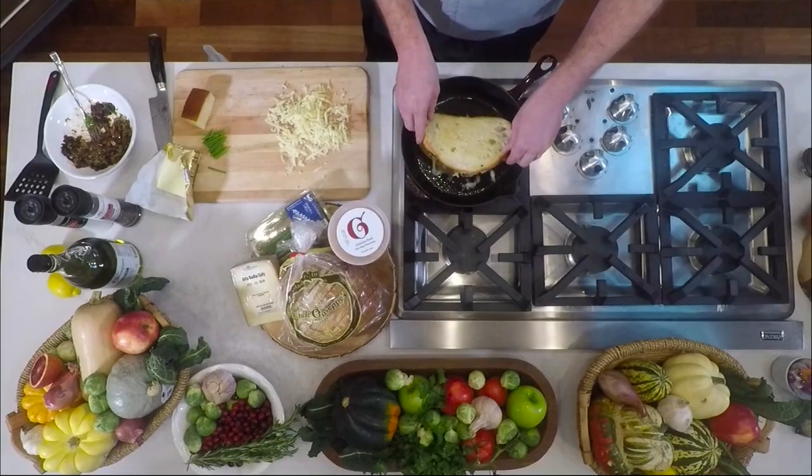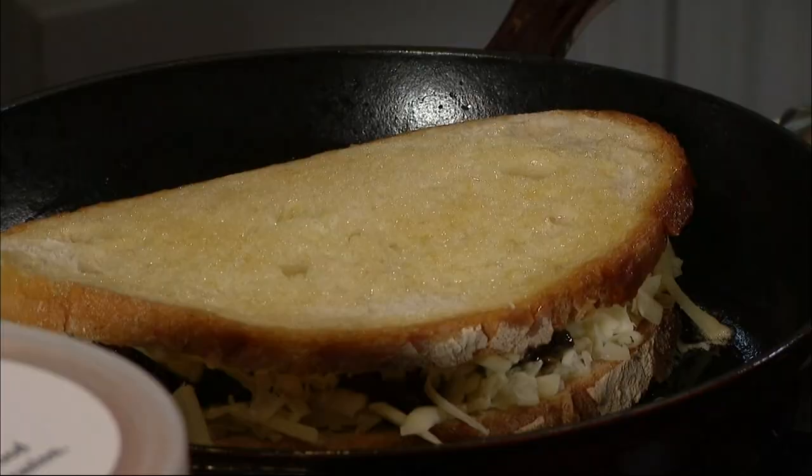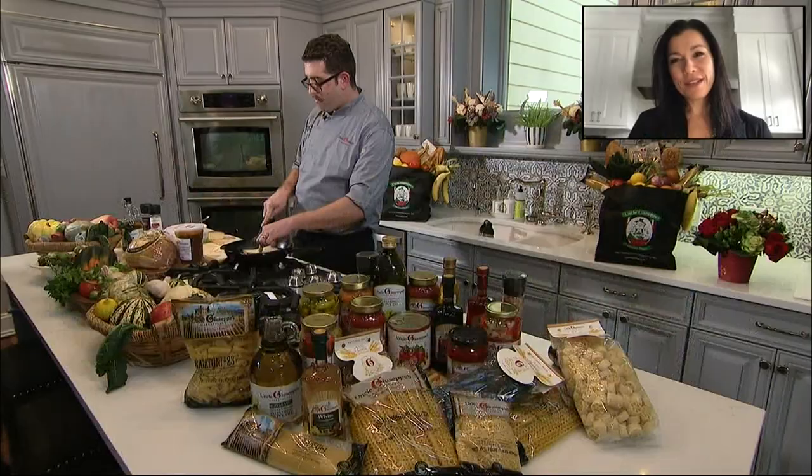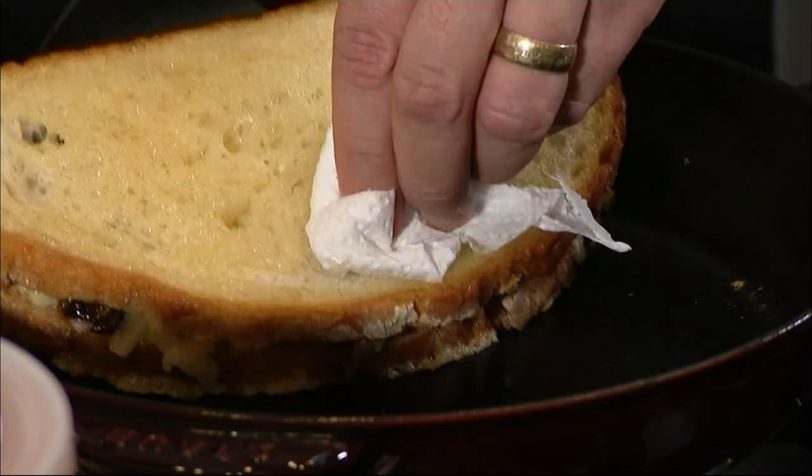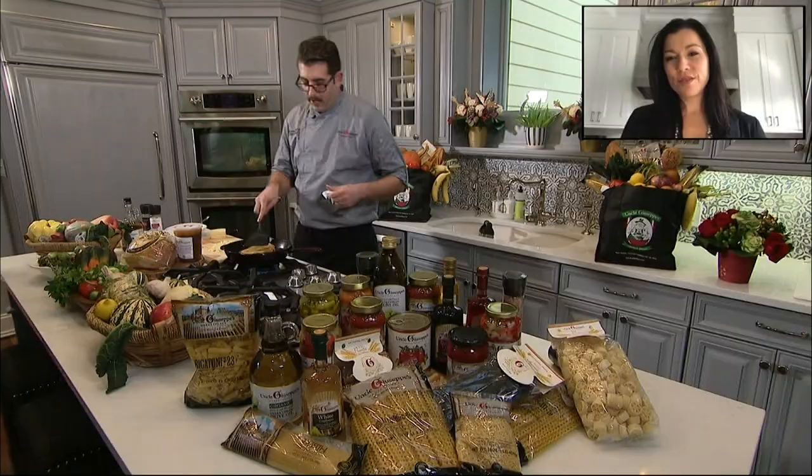This piece of bread is going to go right on top. Give it a little press down, and now the rest of this is just waiting, watching, and making sure we're not burning our bread. We want a golden crust. The cheese is starting to do its thing. We're going to flip it away from you — give it a nice little flip. Once this other side of the bread is toasted, we're done.